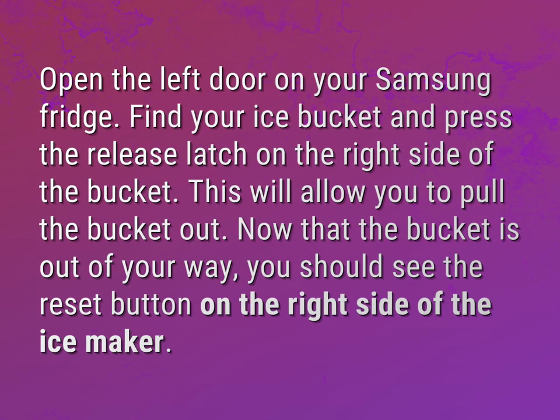Open the left door on your Samsung fridge, find your ice bucket and press the release latch on the right side of the bucket. This will allow you to pull the bucket out.